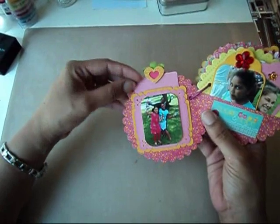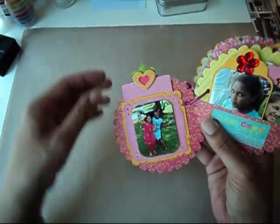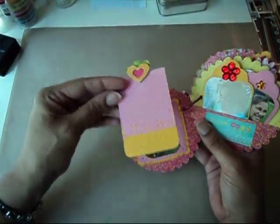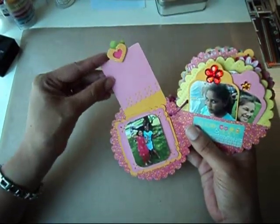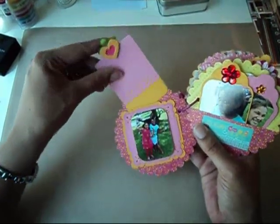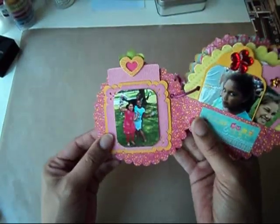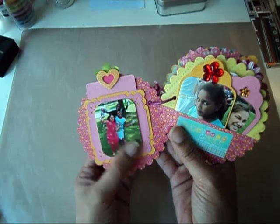So this first page is one with my two daughters and actually one of my sons. This is a little tag that I haven't put anything on yet because I'm not sure if I want to put a picture or journal here. I used my Martha Stewart punch here and this is a chipboard piece from the collection. I also used my Martha Stewart punch for the corners here, and I did that on both sheets of the card stock. I lifted the picture up on some pop dots.